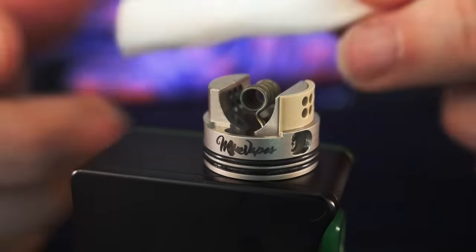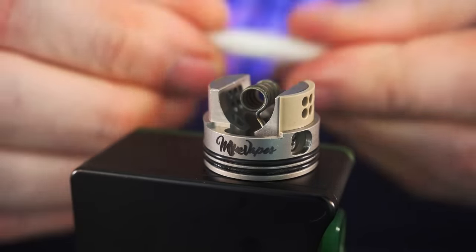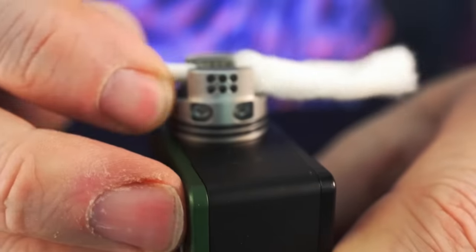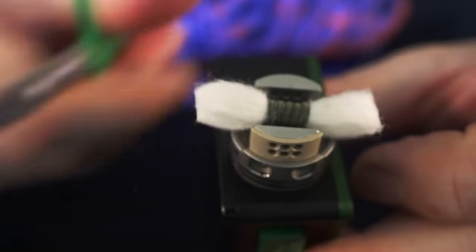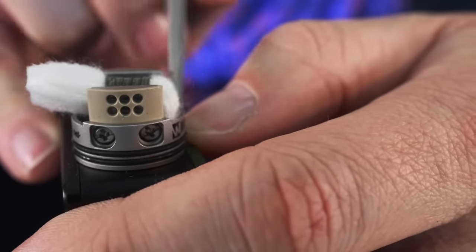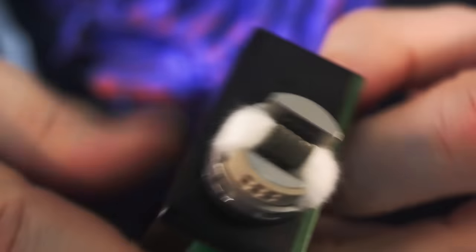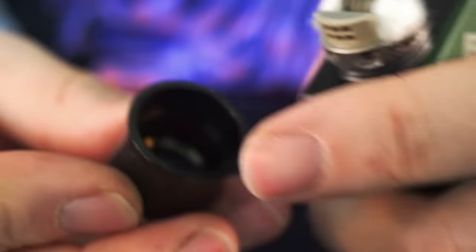It truly and honestly could not be easier to wick. I don't even need a music montage for this. I'm just going to take a strip of Koh Gen Do Japanese organic cotton, roll it up a little bit, roll up one side to fit through the coil, grab it through and pull it through the other side. You want to feel some nice resistance so it's fitting snug in there. Trim off one side, trim off the other, then press the wicks down into place on both sides. That's it — you've got a wicked Recurve RDA.